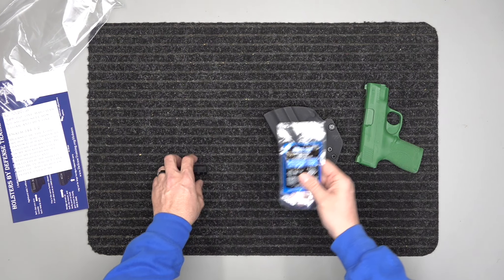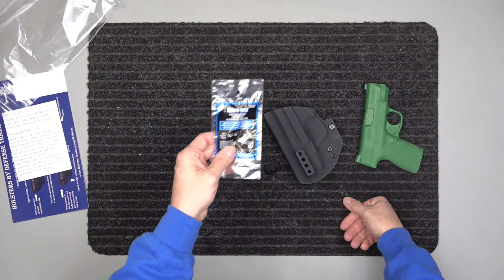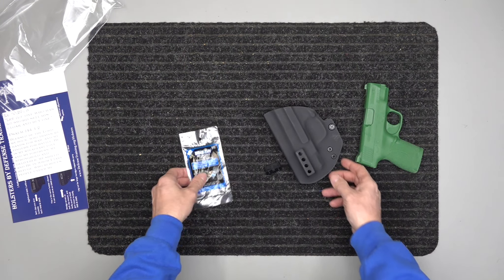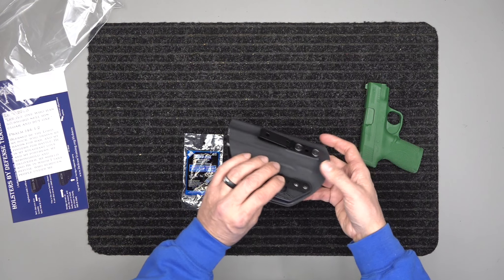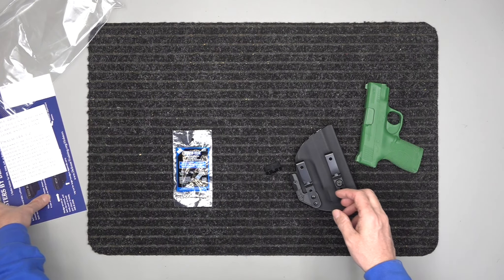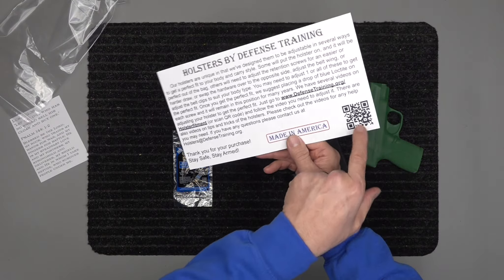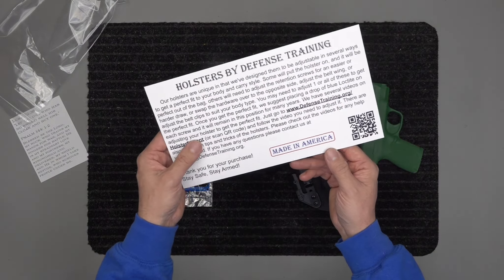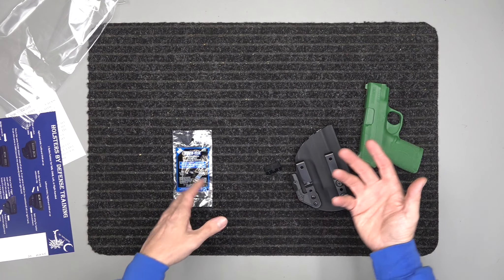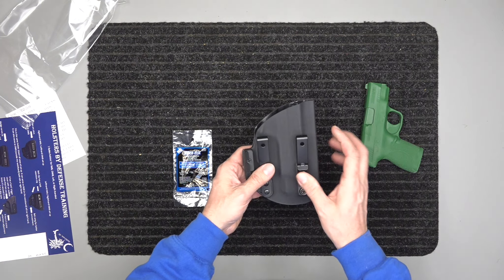In the rest of the pack, you're going to have the holster. We're also going to send you some Loctite, or thread locker — Vibratite. There's a video on the back of the card: hit that QR code or type in the link and it shows you how to utilize Loctite.